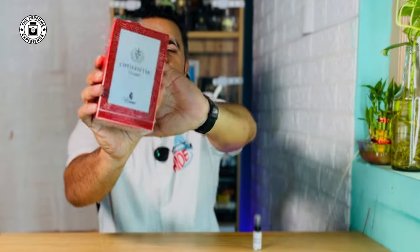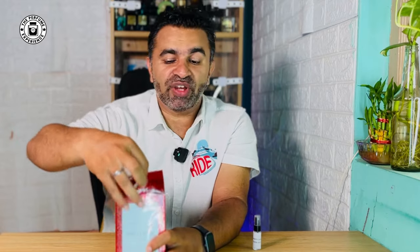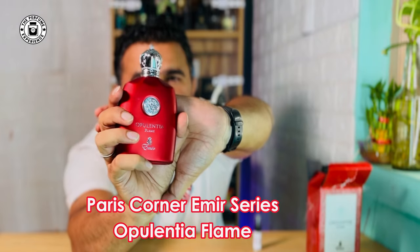So this is the Opalentia Flame from the house of Paris Corner. It comes in a red and silver box which is pretty basic — not a great box, because there was damage in transit. The cap of this bottle is very pointy and it needs a little more packing. No matter how good the packing is, you may still get damage since it's a paper box.